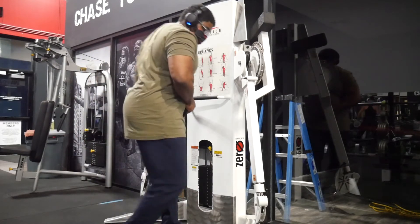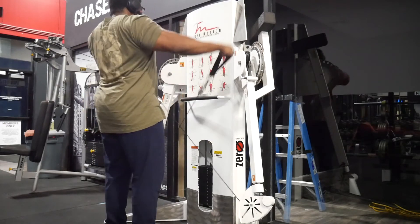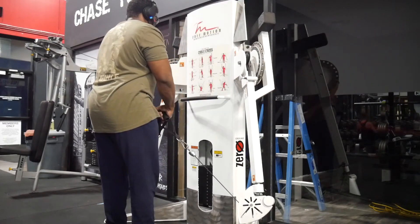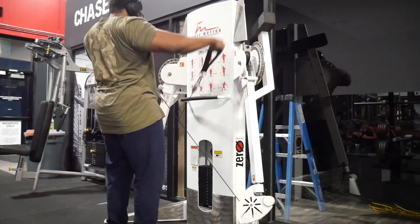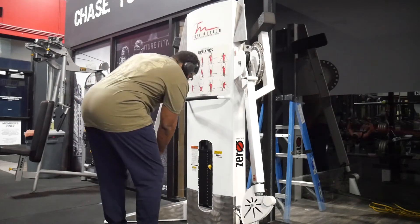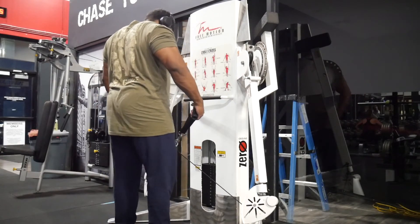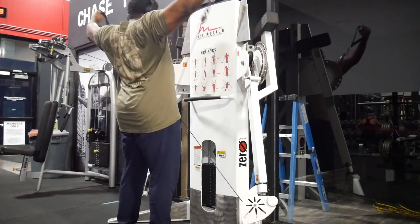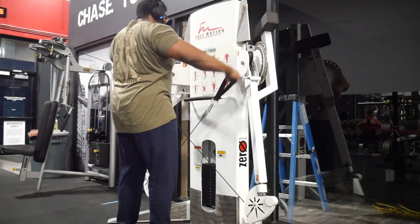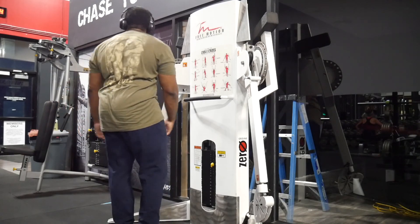The session concluded with cable lateral raises — nothing too crazy, just a free-motion machine. Make sure you emphasize the negative and aim for a strong contraction in the side delt with your hands at or slightly above head level. That's how my push session went down this morning. Thanks for watching — if you have any questions drop them below. I have a new program coming out in November, so stay on the lookout. We'll get a back session in and see how things go this weekend. Take care, peace.